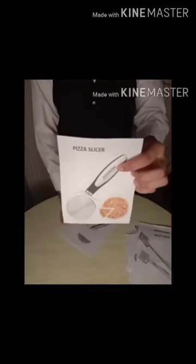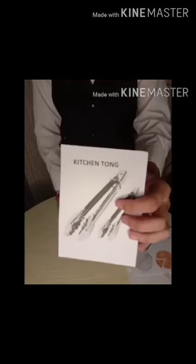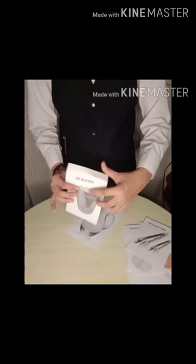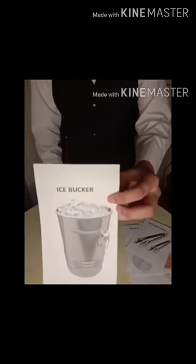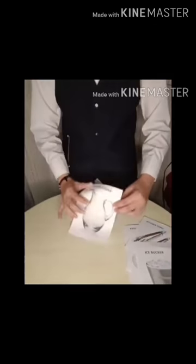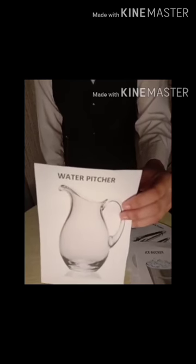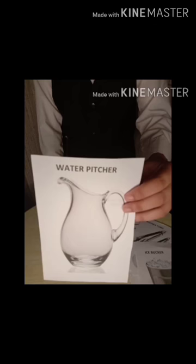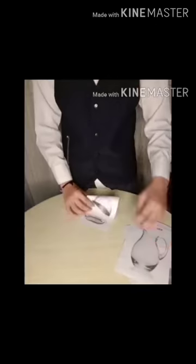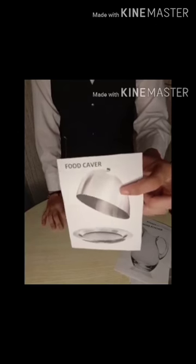Pizza Slicer, a sharp wheel-type knife used for cutting pizza. Kitchen Tong, a large tong used for frying. Ice Bucket, used as a container for ice being served at the table. Water Pitcher, used as a container for water or other beverages like juices, soda, iced tea, and more. Food Cover, used for covering food especially during room service.